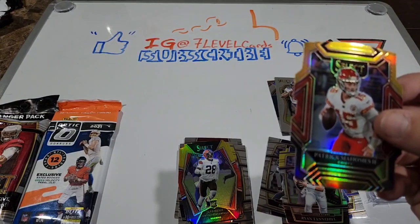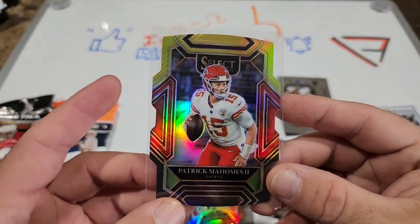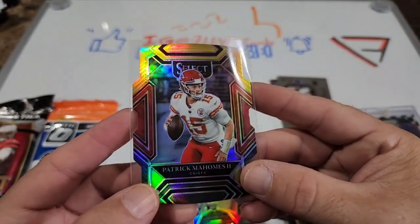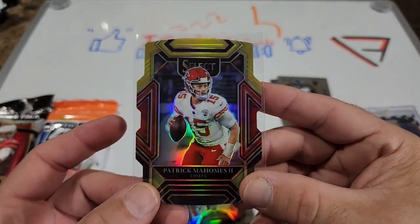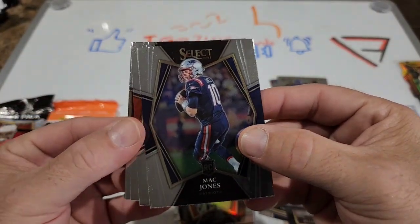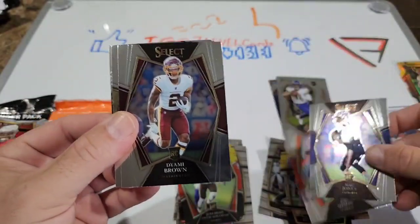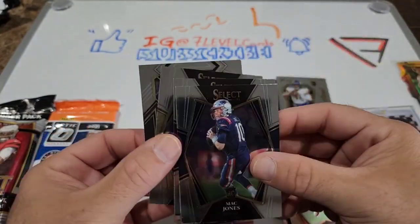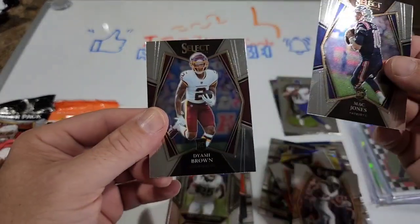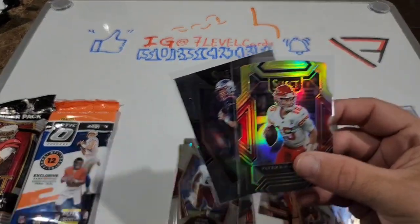And we got a Mac Jones there - we will also take that. I do like the die cuts. I'm kind of sad to see that Select basketball doesn't have any die cuts - I do have a couple of hanger packs and blaster boxes coming in, so we'll see what we get out of those in the future. Mac Jones on the base premiere, Joe Mixon, Deamonte Brown, Alvin Kamara, and Trayvon Morig. I'm gonna have to say the first pack was pretty successful.